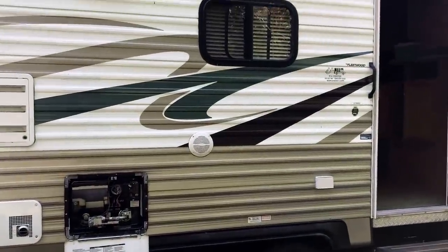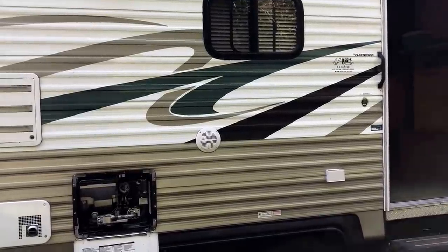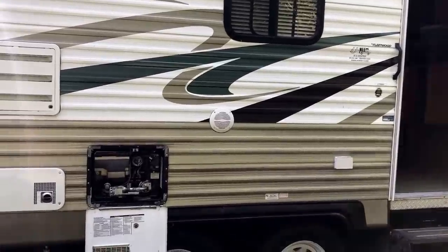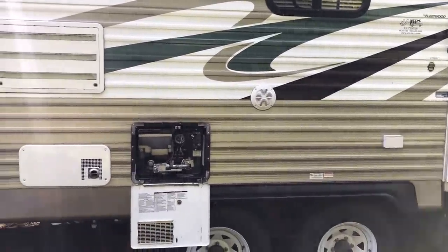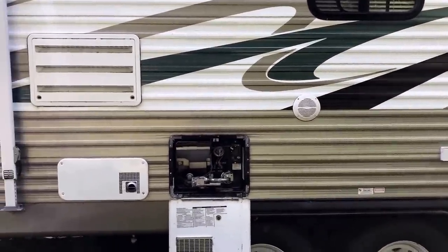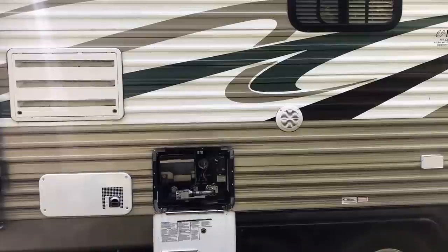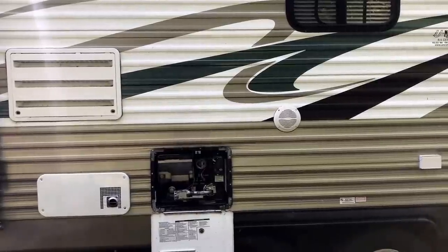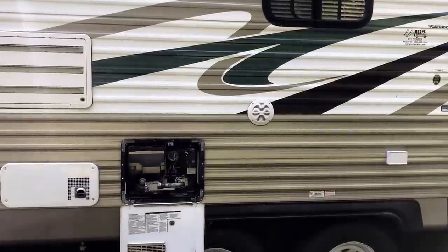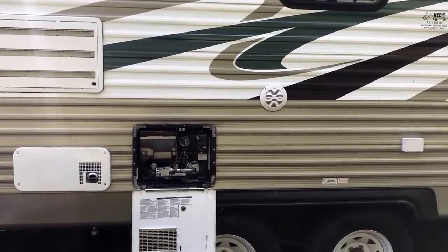Hey guys, Joey here. It's September 23rd, and it's getting time to start winterizing your RVs, travel trailers, and boats. Today we'll do a quick video on how to winterize using the water pump attachment to pump antifreeze through your system. For today's customer, I've done this trailer for the past five years, so I already have it plumbed to hook directly up to the water pump, turn a valve, and fill the system with antifreeze.